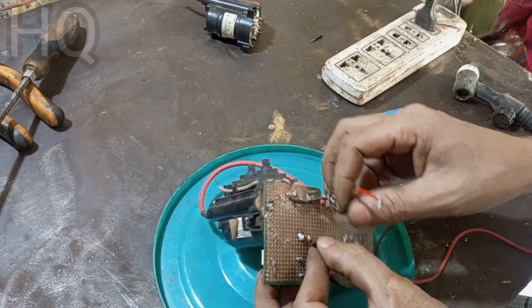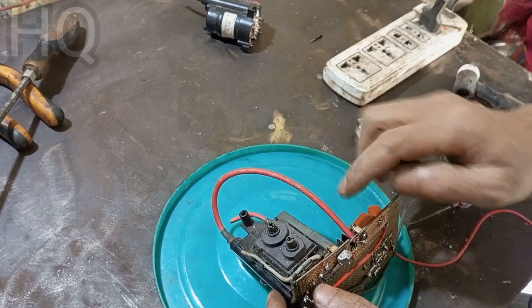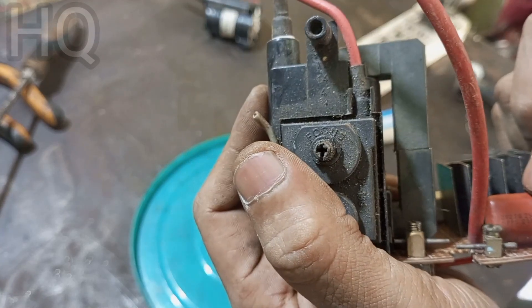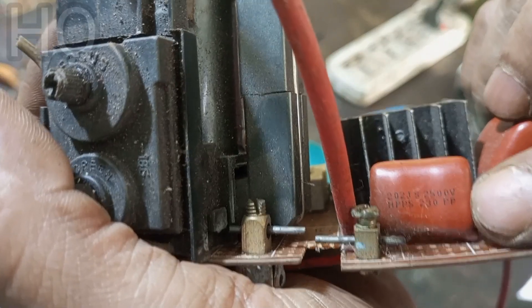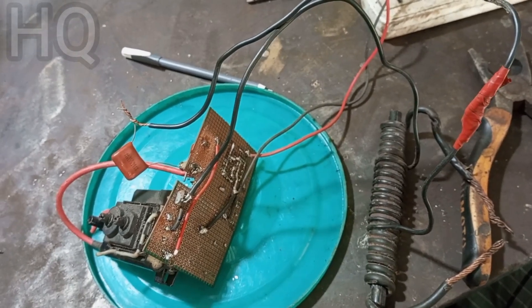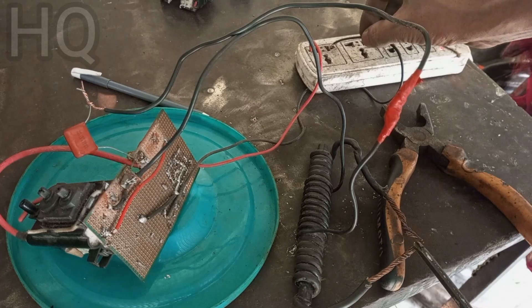If you really want to make this circuit you have to be patient. Now I will tell you about the capacitor and transistor used in this circuit. You can use a 2500 volt capacitor — use more voltage but not less. This capacitor is 400 volts, with two capacitors, two resistors of 13 kilo-ohms, and a transistor.